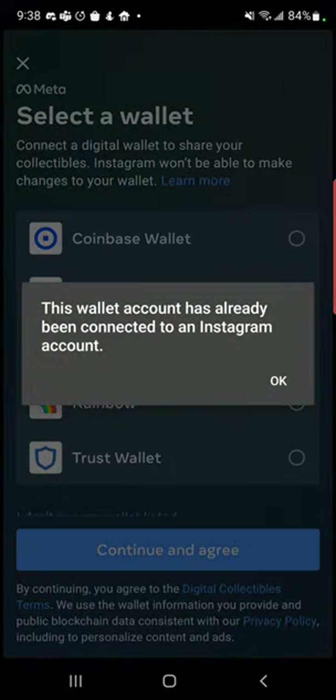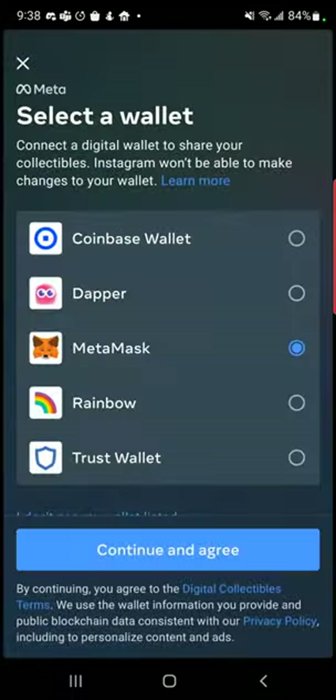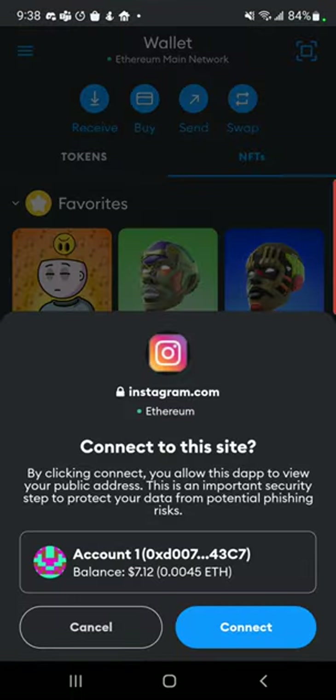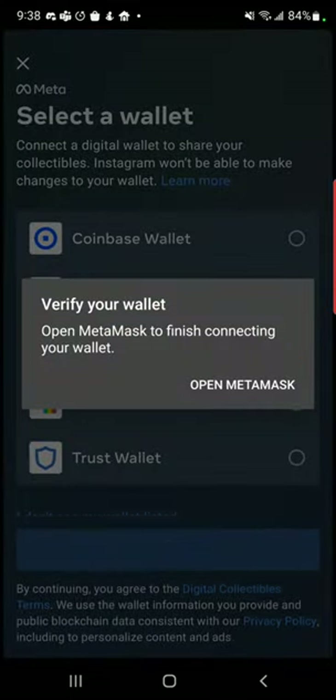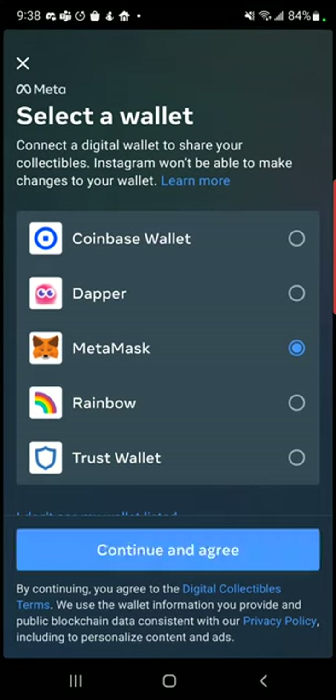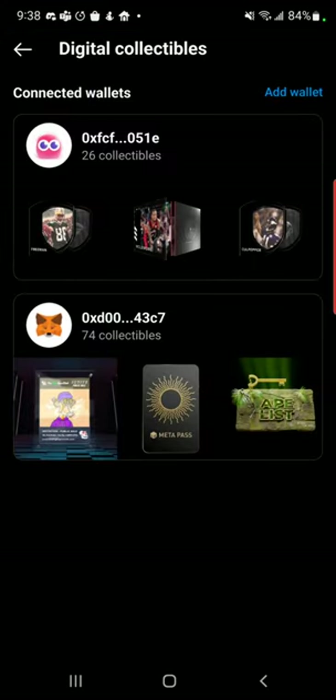So you want to go ahead and click on sign. It tells me my account's already been connected because, of course, it's already been connected, and we just want to continue. Let's go back. Anyway, at that point, what you'll see is your digital collectibles showing up here in the wallet.